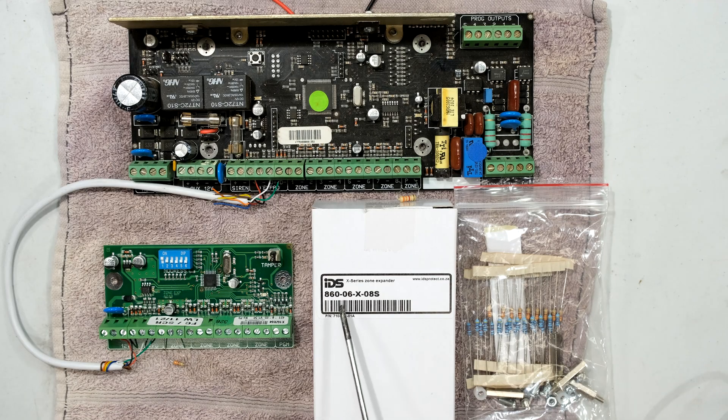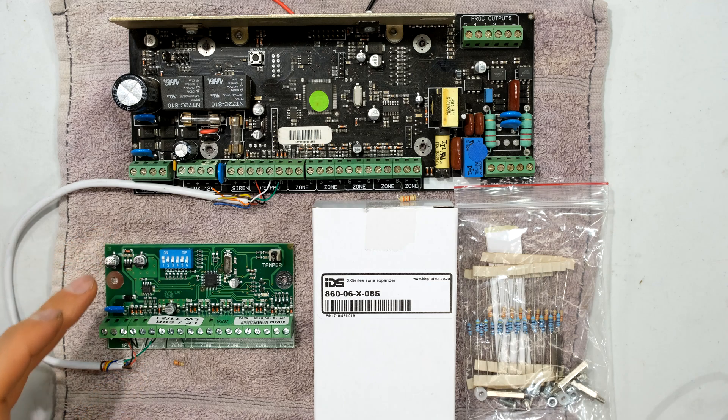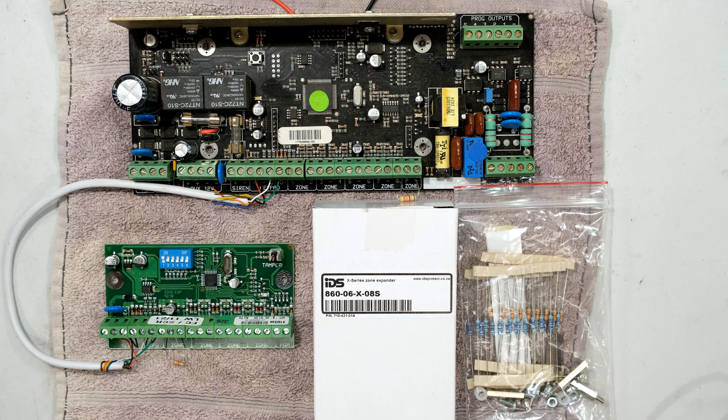Hi, in this video I'm working with the IDS X-Series alarm system and I have an X-Series zone expander. This is the standalone expander which can provide expandability to your X-Series alarm system.